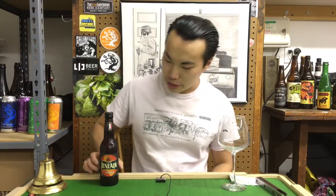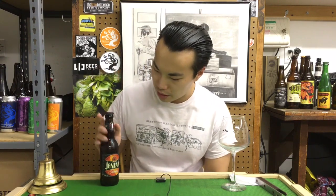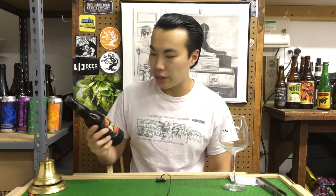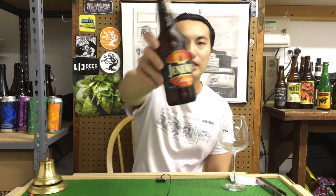Hey there, guys. So today we have another Basic Beers, and we're doing Bière de Garde, which is a French farmhouse style. Most people would be familiar with Belgian farmhouse ales, as in Saison, but there is also the French farmhouse ale — Bière de Garde from the north of France — and what we're covering today is the original French farmhouse ale. They actually say it on the label. This is from Brasserie Duic.